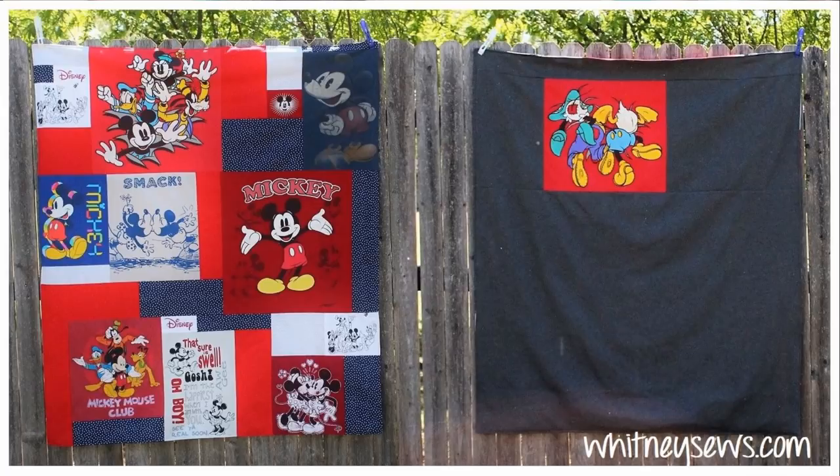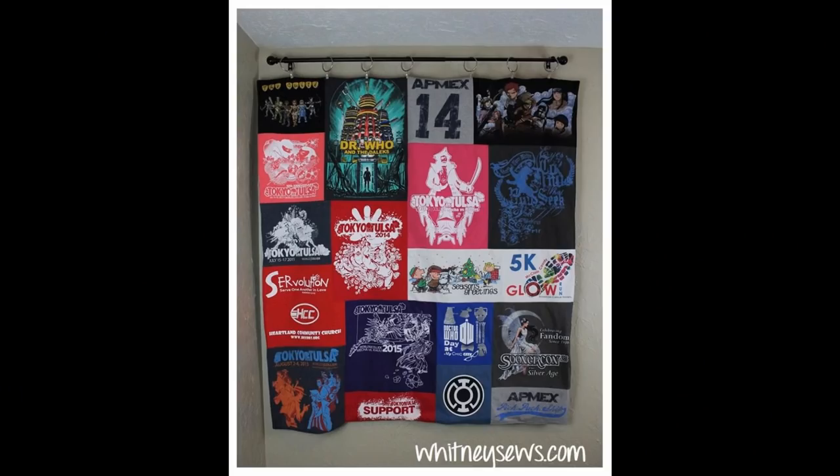I already have one t-shirt quilt tutorial on my YouTube channel where I did a ton of math to make every single t-shirt piece fit together perfectly without any filler fabrics. For this video I'm showing how to make a t-shirt quilt that uses much less math — so for those of you who don't enjoy math, this one's for you. We'll be using filler fabric around all of the t-shirts we're featuring.